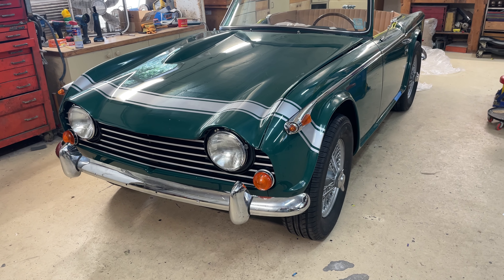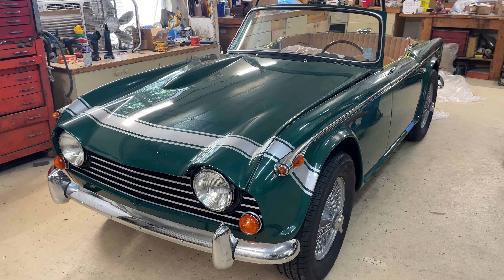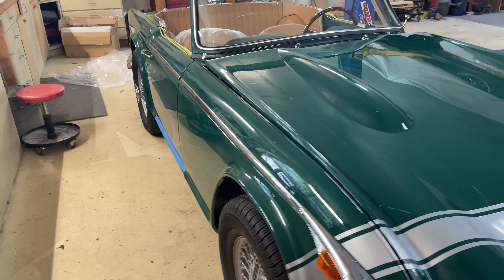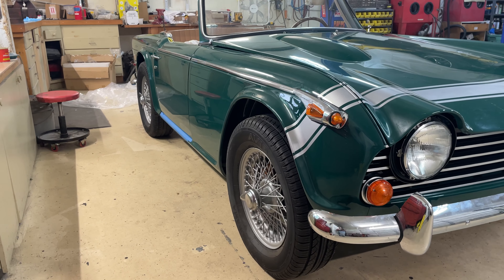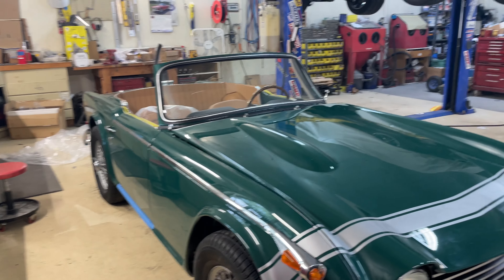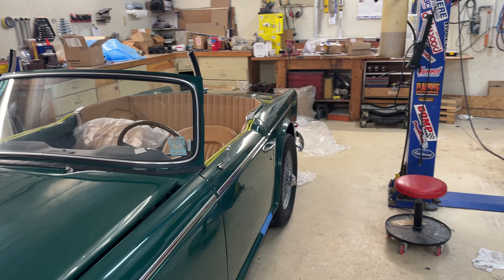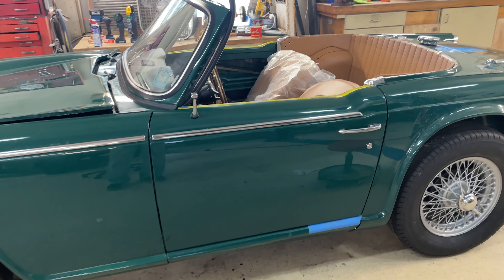As promised, here's a walk-around of the Triumph TR 250 my brother Tim and I have been working on for many years. Looking at some of the early before photos the other day, it has been a few years — with COVID and him moving here from Ohio — but it has come along quite nicely.